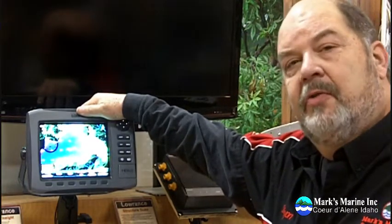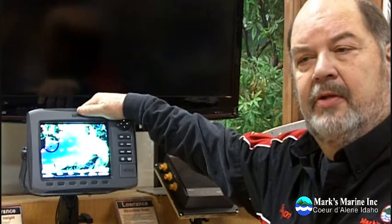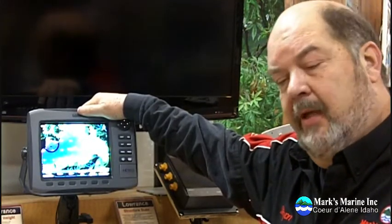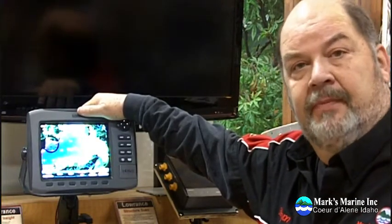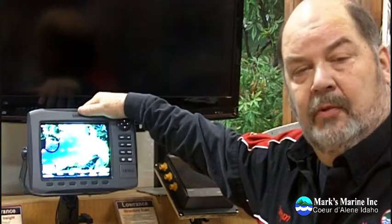Hi, this is Steve with Marks Marine Incorporated in Hayden, Idaho, and we're continuing showing how to do your calibrations and setups for the TR-1 Autopilot. We've already done the calibration and we've set north on the TR-1. The next thing we're going to do is have it follow a waypoint. There are two parts to this. The first part is we have to set up the fish finder — in this case we're going to use an HDS-8 Lowrance, and then I'll show you how to interface that with the TR-1.